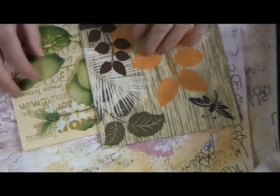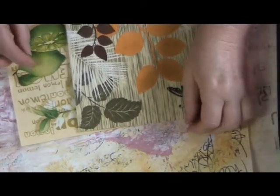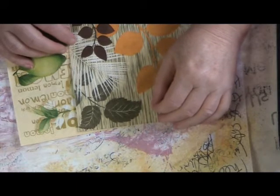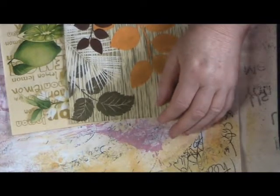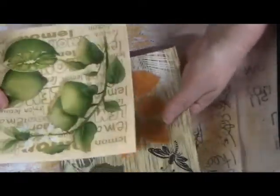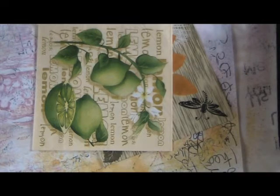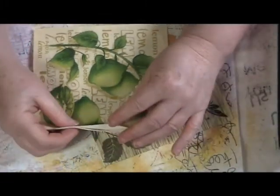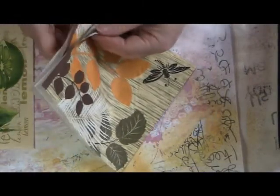Hi everyone, back for week 3. This week I thought I would talk about using tissue paper and napkins, which is something I like to do sometimes. There are a lot of decorative napkins around, and I have two here which are really pretty and quite cheap — I get 20 or so for $2. Look around and see what you can find. They do need to be two or three ply, and these are three I think.